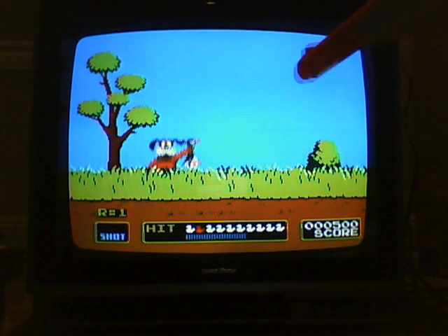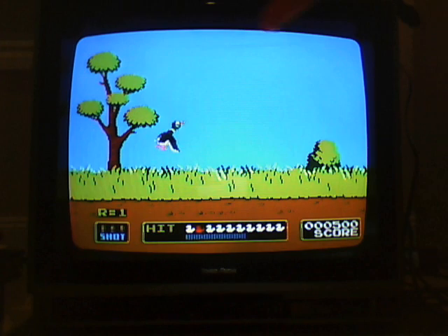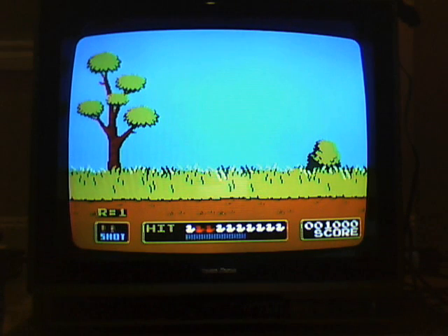But if you get, like, right up here to the screen, you freaking shoot it. So it's pretty much, you're going to win whether you like it or not.